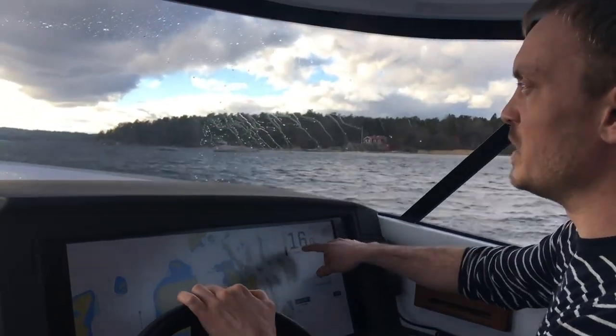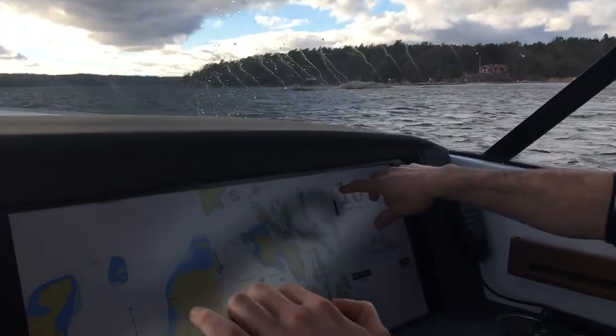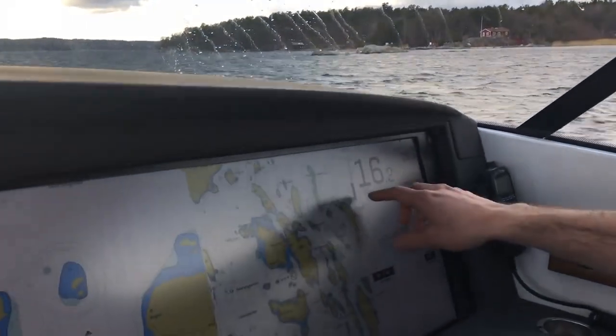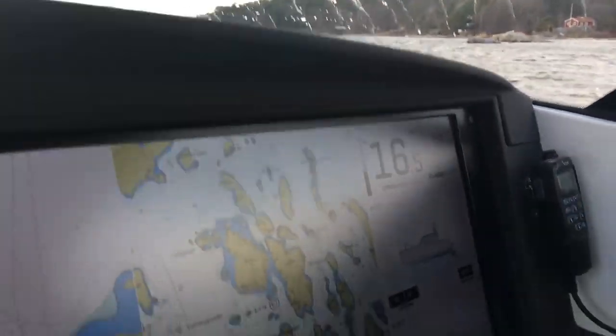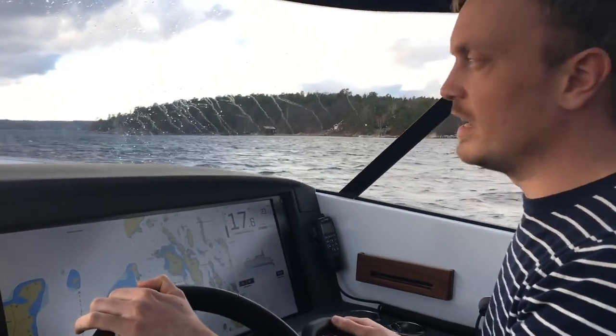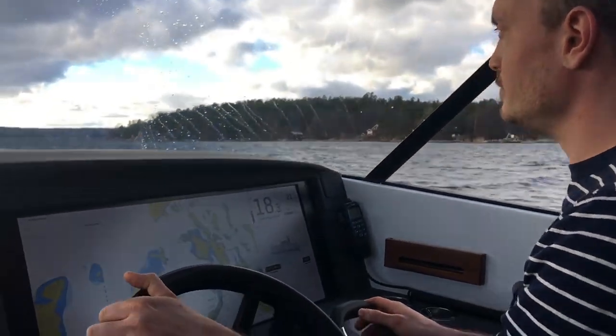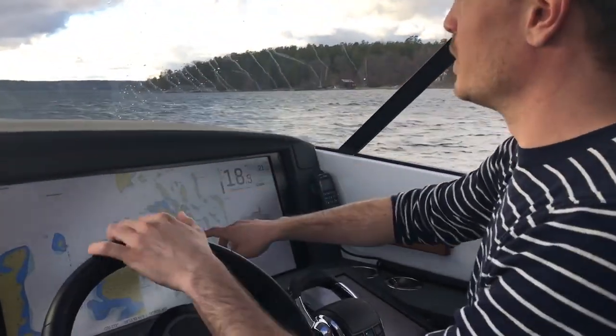Here we can see the sweet spots for this boat. We have a sweet spot at constant speeds of 27 and 38 knots — those are the optimal speeds for fuel consumption, stability, and comfort. You also notice here how easy it is to use a touchscreen while driving.